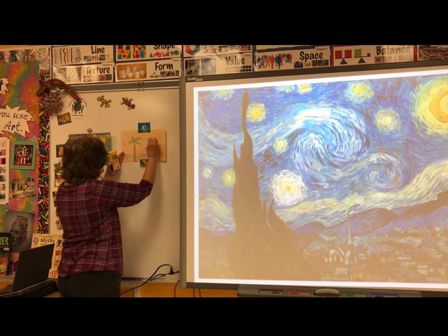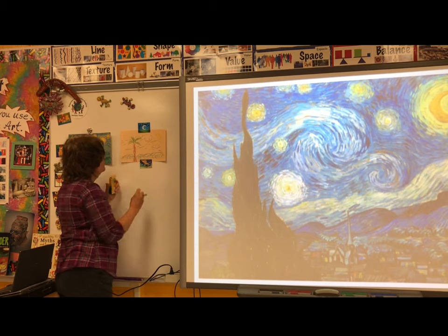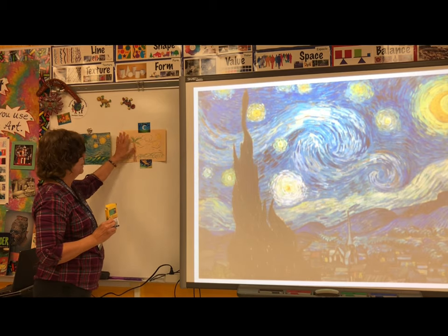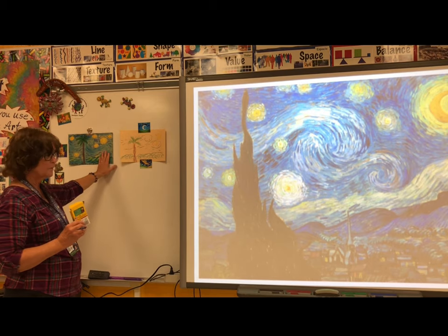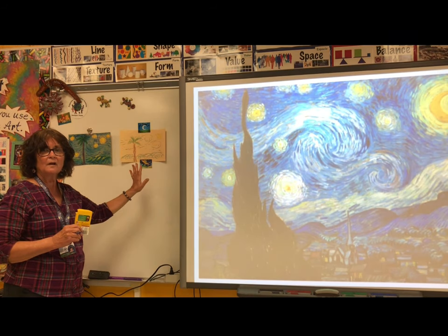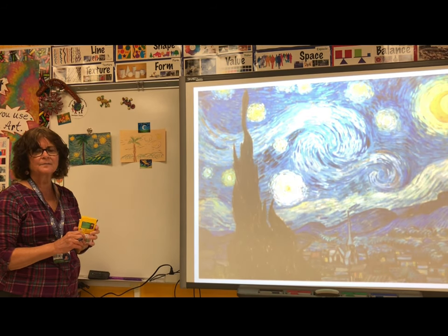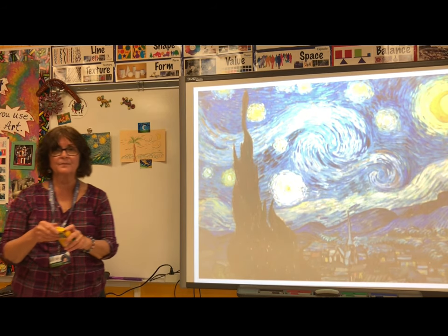Some people believe that Vincent saw a comet that night when he painted this Starry Night picture. Once you've filled your paper with lines, you could paint over it with watercolor, or you can take a water-based marker, draw more lines, and brush some water over it. I hope you have fun creating your Starry Night picture.